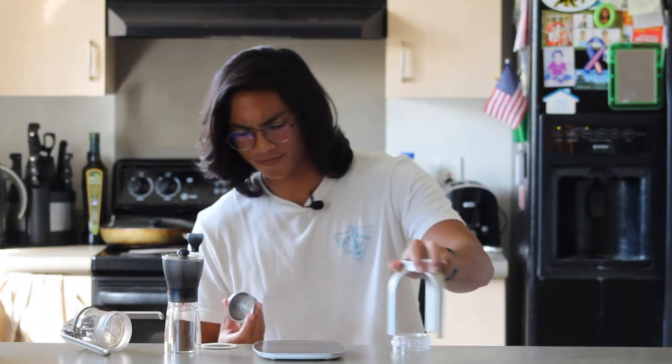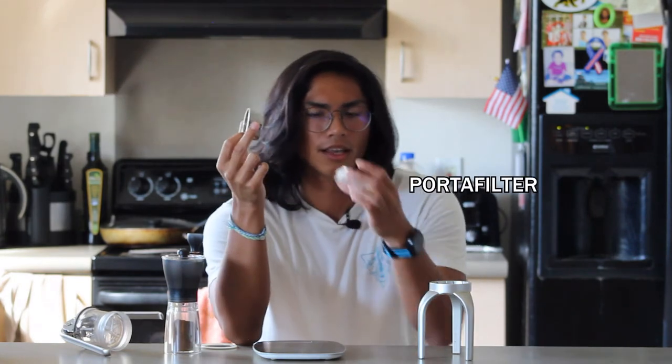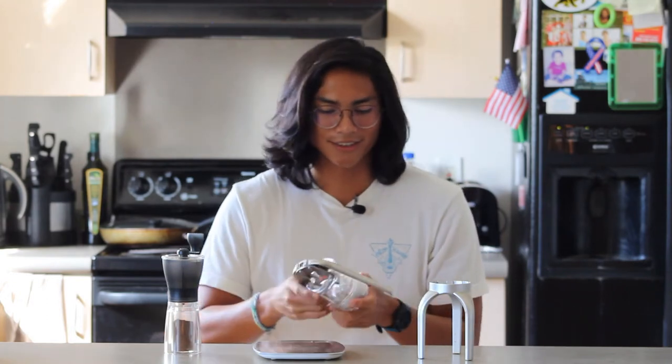Basically in espresso, you have a filter basket called a portafilter. You put it in here, and there's a shower screen which helps evenly distribute the water while you're pushing it down through the tube. You put that over the portafilter — it's nicely sealed with a gasket so no water leaks — and you tighten it up.